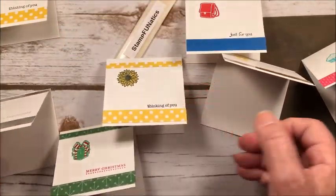This is a very quick little card. Next I'm going to use my Memento ink and stamp the sentiment 'thinking of you,' bringing it up just a little bit.